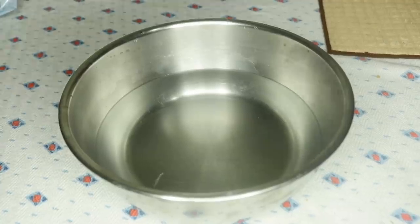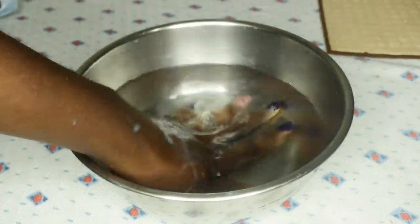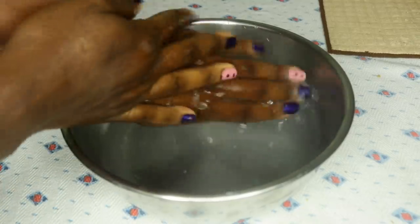After scrubbing, leave it for another five to seven minutes before washing off with warm water. Note: you can moisturize your hands with any moisturizer of your choice after washing.